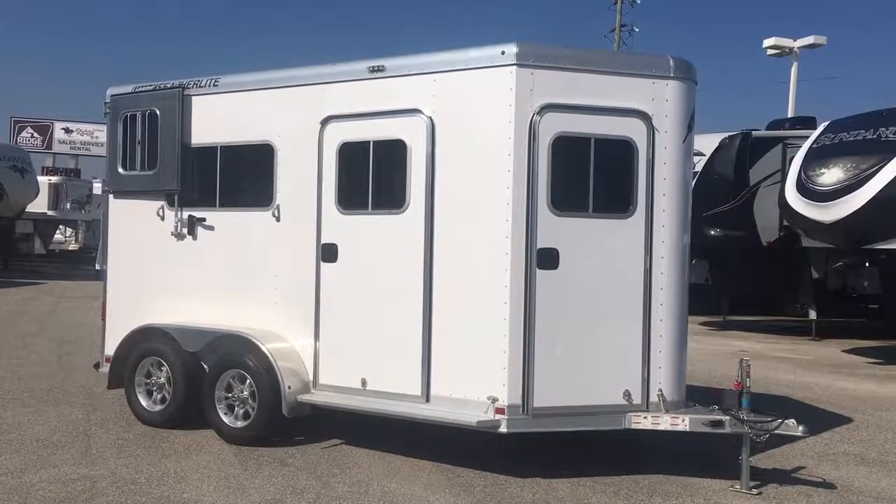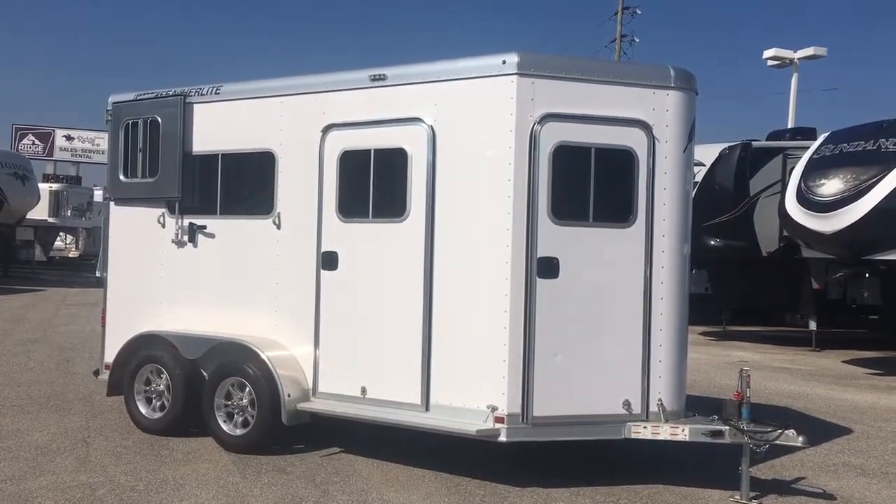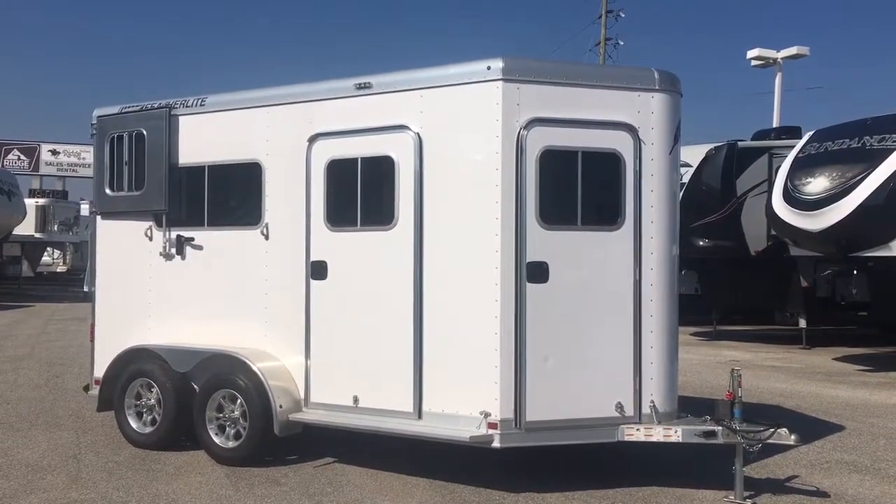Here's a quick video of our 9652 Featherlite two horse straight load. This one is a 2017 with full warranty.